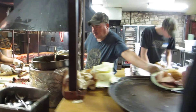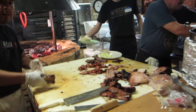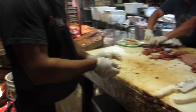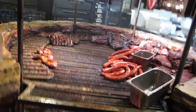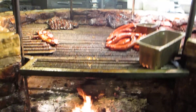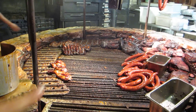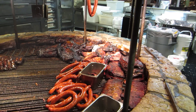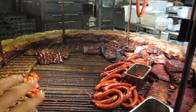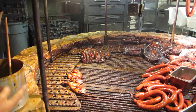How does this work? Okay, so it's like there's fire, and all that's the sausage, and that's the beef ribs that are warming. So you have the chicken, and then the pork, like the sandwiches, and then the ribs, and then like the scallops.